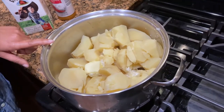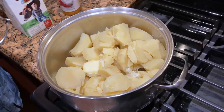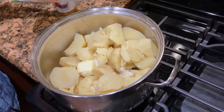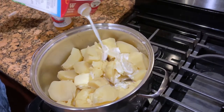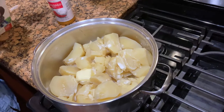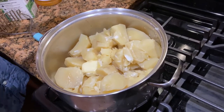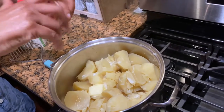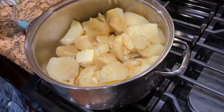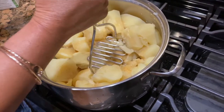Now that the potato is finished boiling I did add a little bit of butter to it. I'm gonna add some milk — just straight from the box, nothing fancy. A little bit of seasoning salt, the one that I usually use from Aldi's, just to add a little bit of flavor to the mashed potato. And then I'm just gonna start mashing.